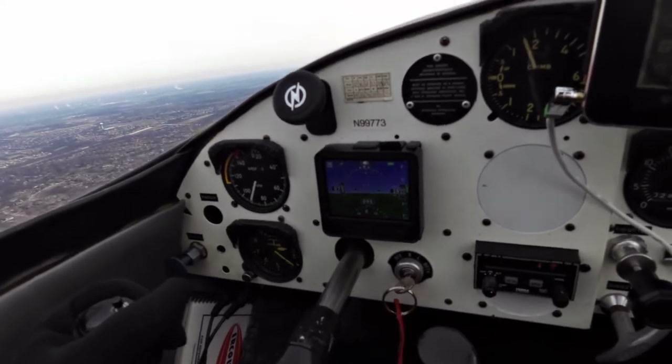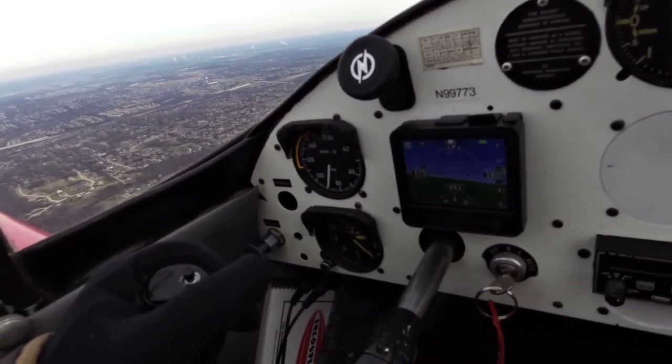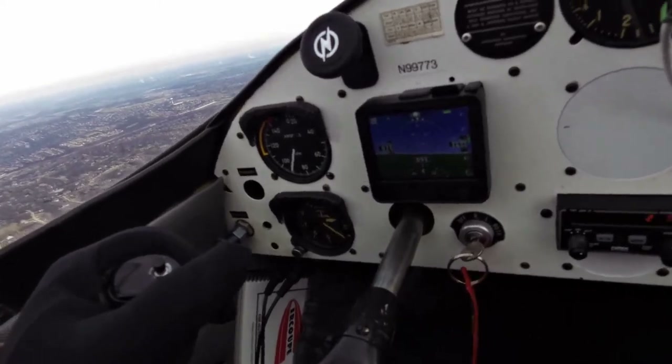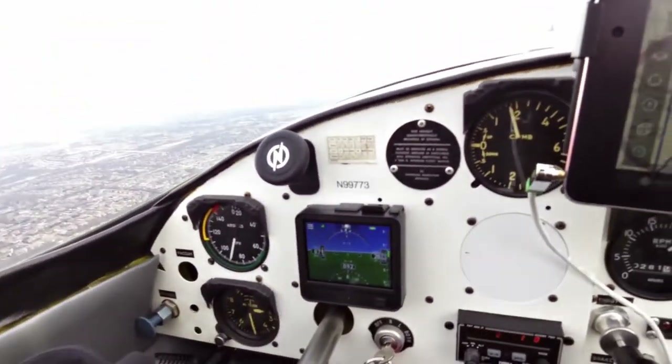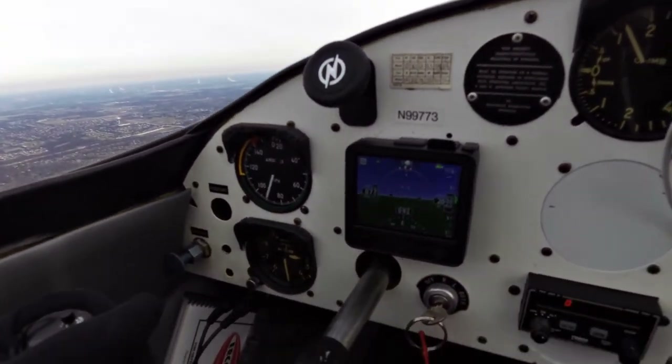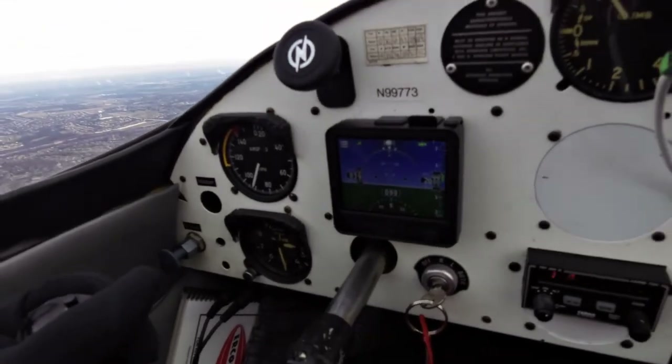Bank angle looks good. The ball is centered, because I fly an air coupe, and an air coupe is always in coordinated flight — because I have no rudder pedals. Makes my life easy. So I don't need the little ball, but it's nice to have.